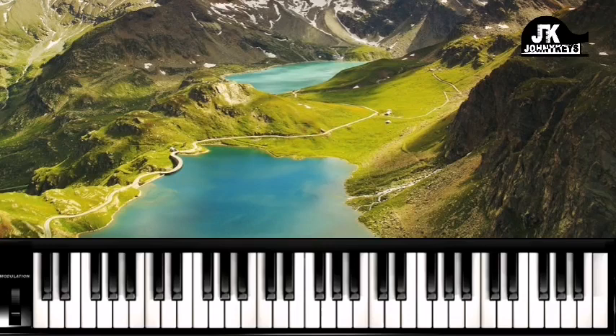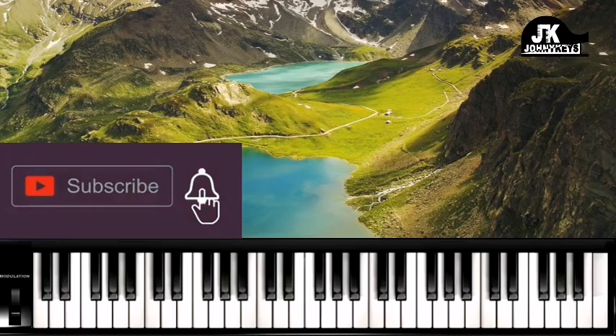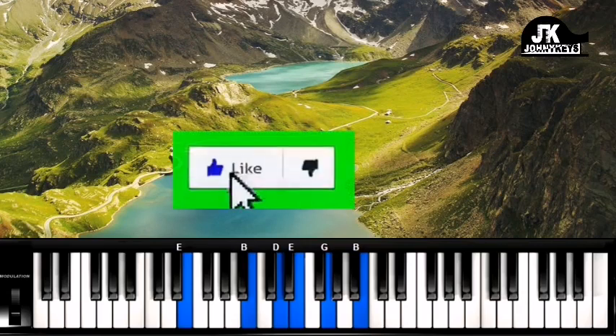Now if you're new to this channel and you would like to enjoy free lessons just like this one, please go ahead and click on the subscribe button right below the video. Click on the bell icon so you'll be notified any time I post a new video. You can also help this channel grow by just hitting the like button.